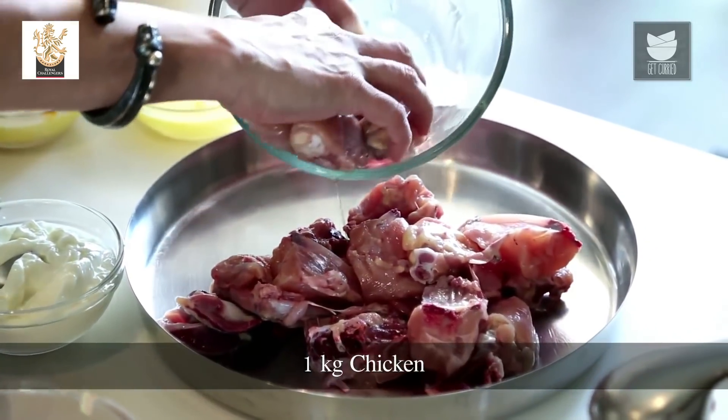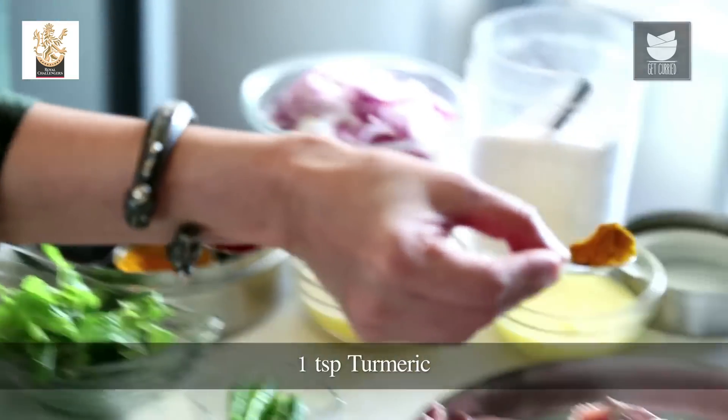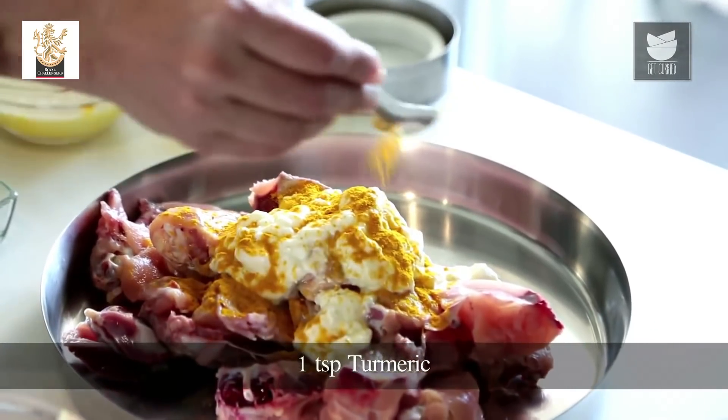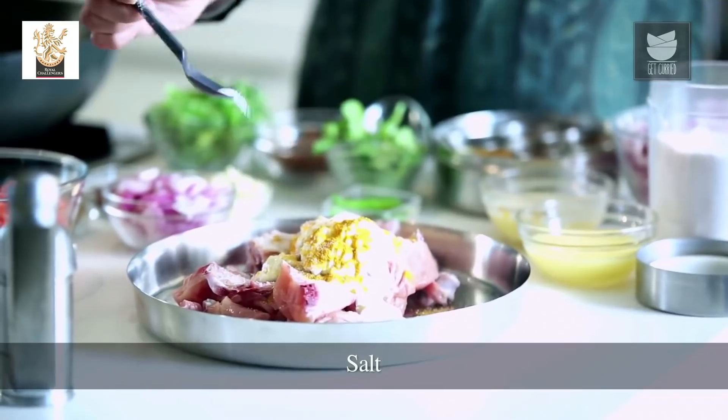I've got a kilo of Chicken which I'm going to marinate with a cup of Yogurt, a tsp of Turmeric, and some Salt. And I'm going to make a Green Paste which we'll use for the Marination as well as the Gravy.